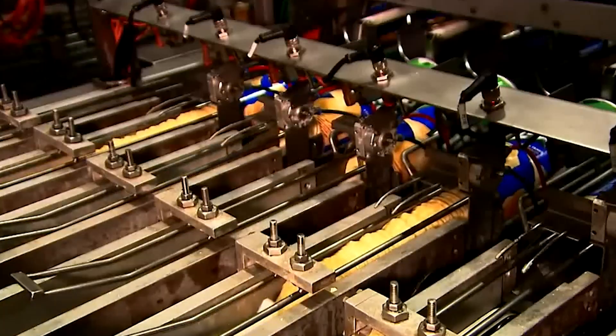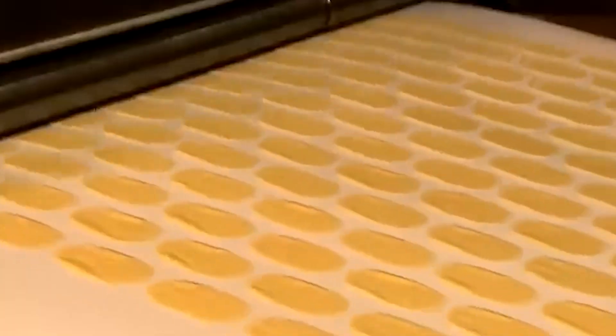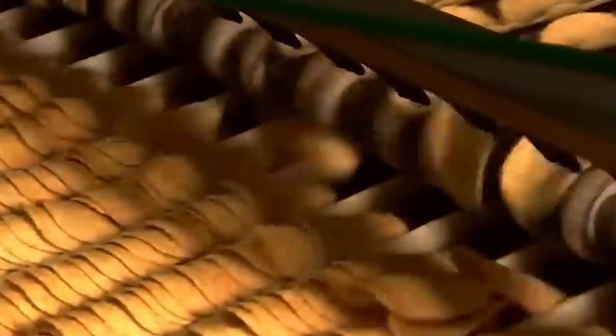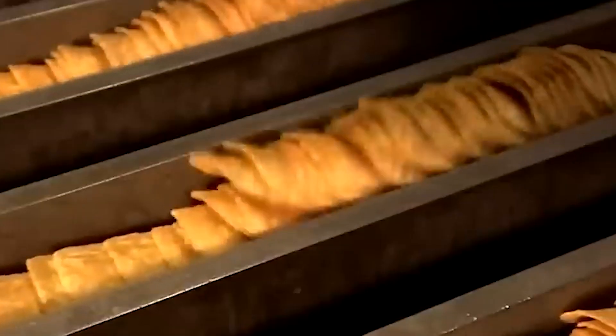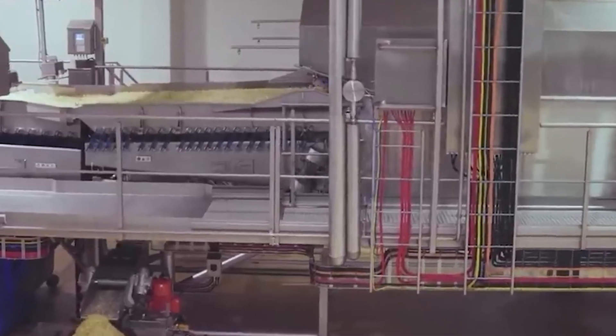Those oval potato dough pieces are about to undergo a dramatic transformation. In just 15 seconds, they'll become the perfectly curved chips we know as Pringles. The secret lies in a unique frying process that's faster than you might expect. The journey from doughville to the iconic Pringles shape is a marvel of engineering and culinary science, centered on a specialized machine that molds these flat ovals into the signature saddle shape.